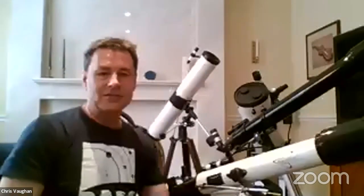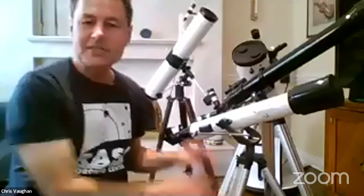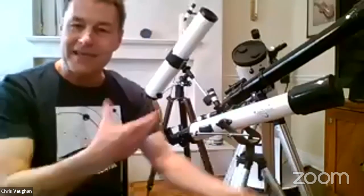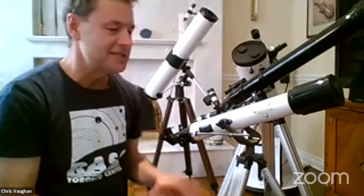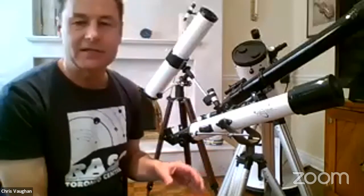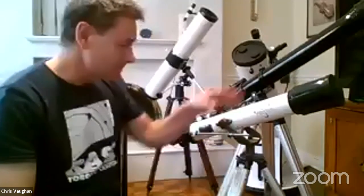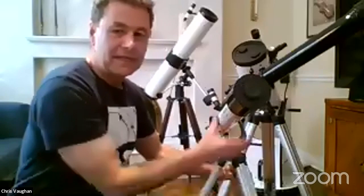This is not my pride and joy — I tend to get given telescopes that I can then pass along to teachers. It gives me an example of what to look out for when shopping. This is a little refractor telescope — the light comes in the front, travels down the tube, gets focused on the back.